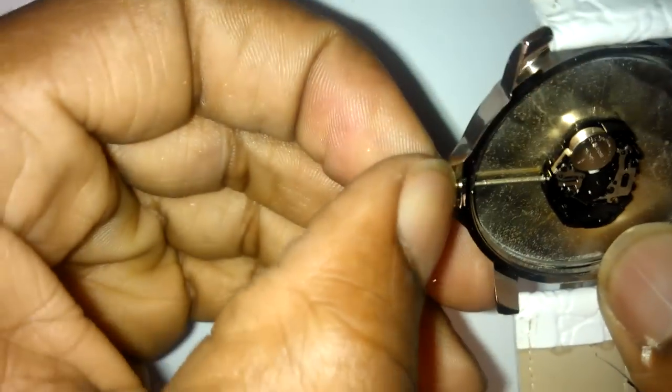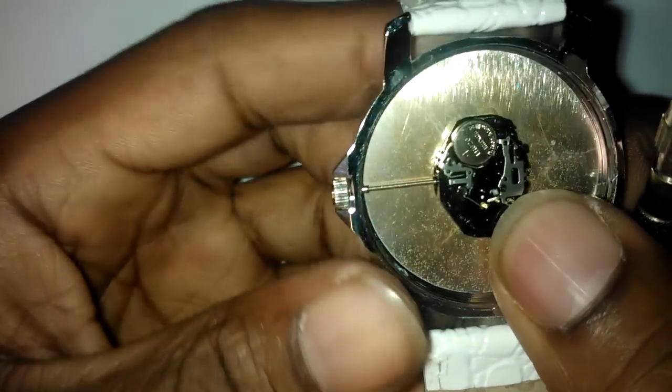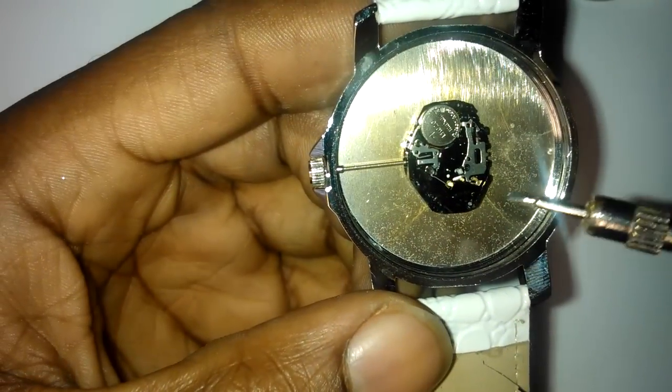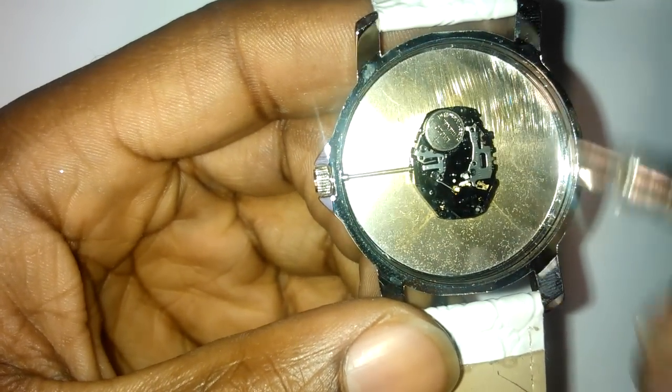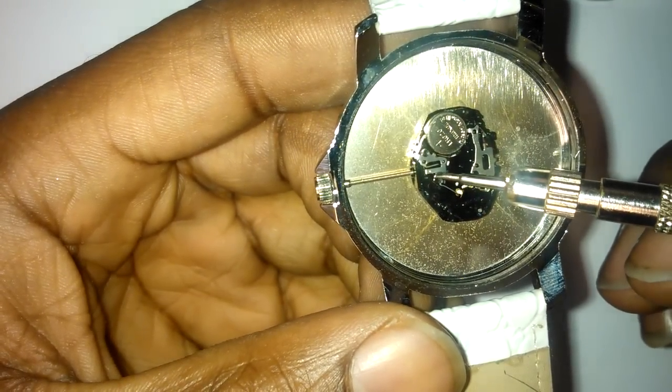Remove this plastic casing here — depending on what kind of watch it is, but most of them have some sort of plastic bit there. Now, getting the stem out, you can't just pull it out because it's connected to the watch.